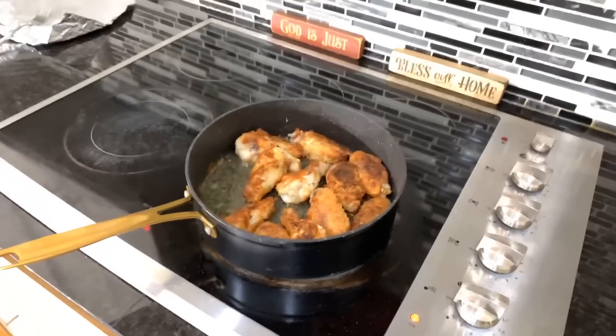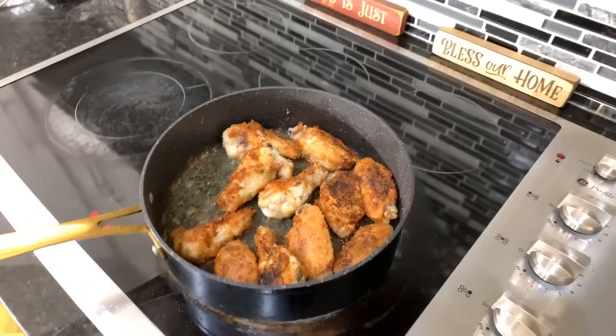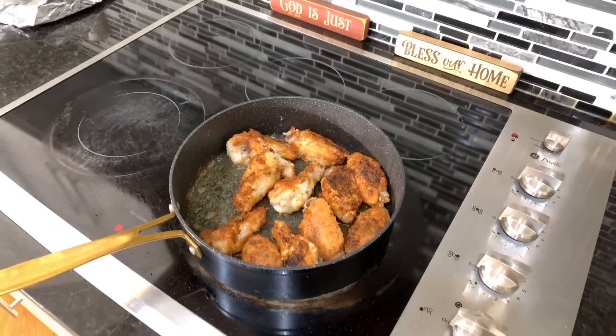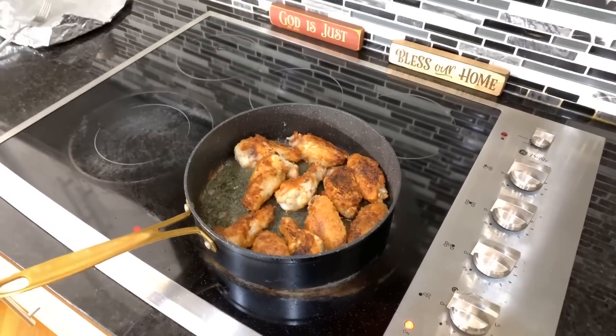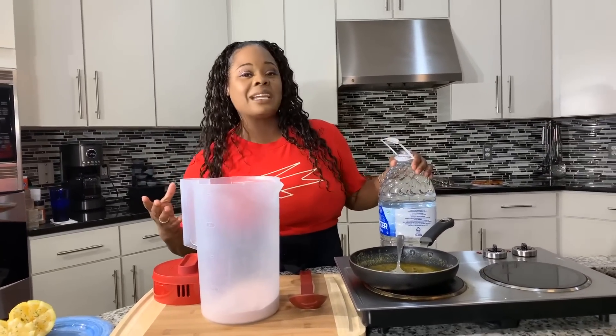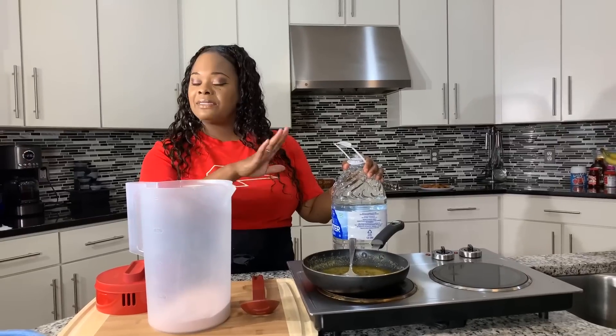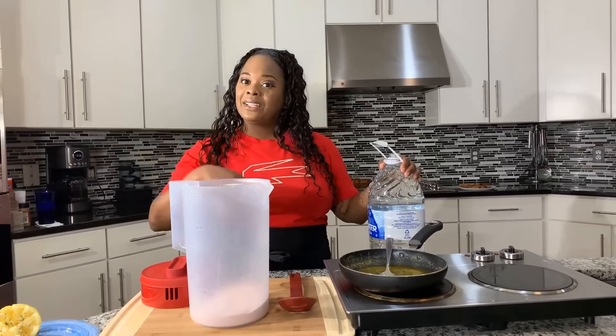Let's talk about the beautiful color we're starting to achieve on these gorgeous wings. They've got a little bit of a while to go, but we've got patience — have patience in the kitchen. Some of our wings are done now, so I've taken the finished ones out and set them on a platter. The other wings that aren't ready are still cooking, covered with foil.